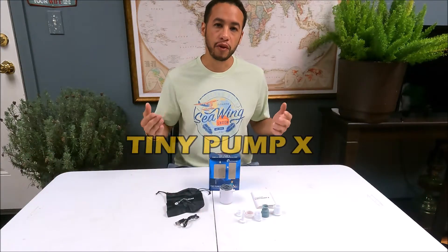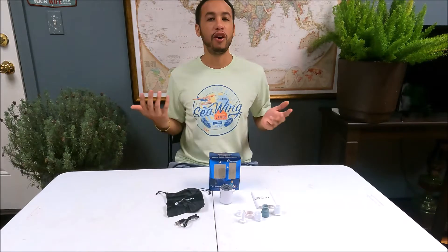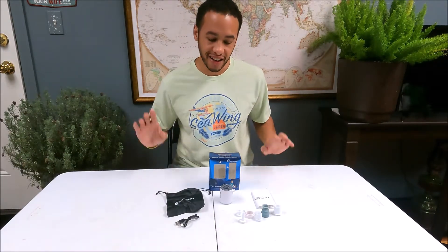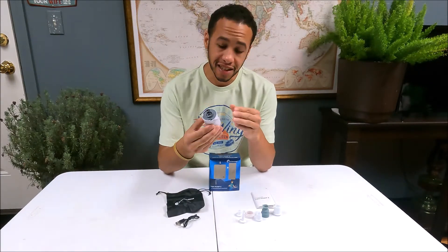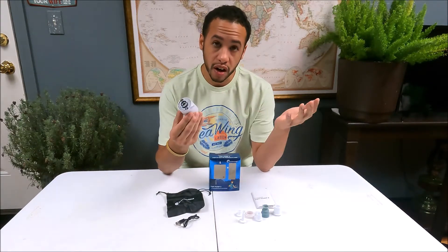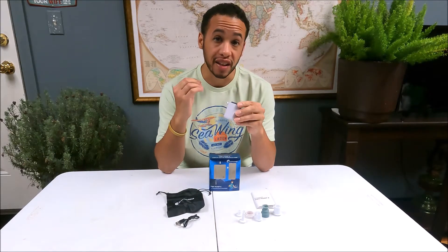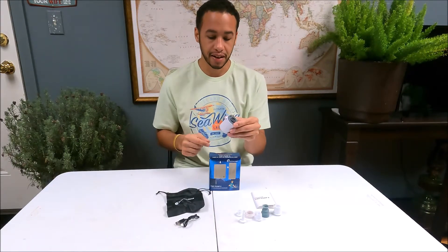Thank you for joining me today on this review of the Tiny Pump X. Sorry about the fern — it's getting frosty outside so I had to bring some plants in. Anyway, this little bad boy right here actually does work as a rechargeable air pump. When I first saw it I thought it was a gimmick — my wife got a couple of them and I was like, yeah, cool, but what is that thing?